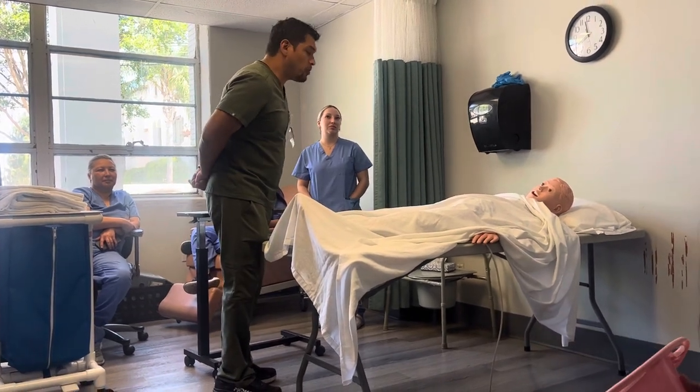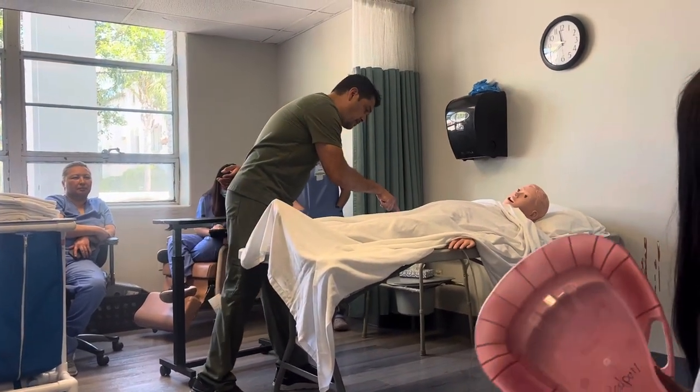It does. Okay, wonderful. Real quick, can I just take a look at your wristband? Okay, it is you.